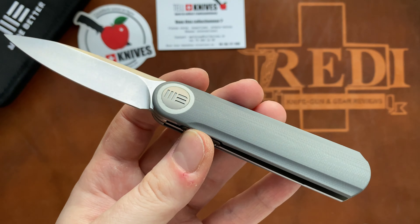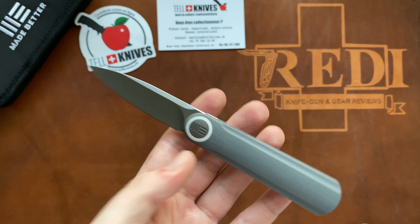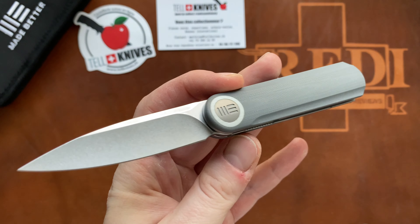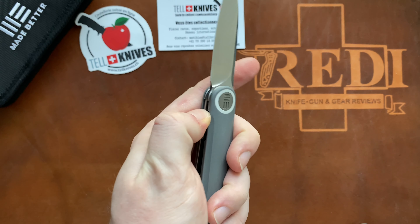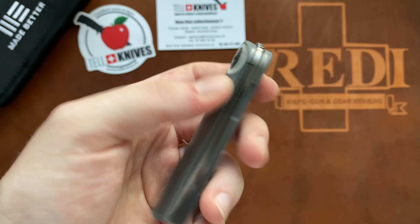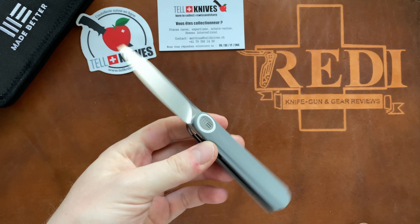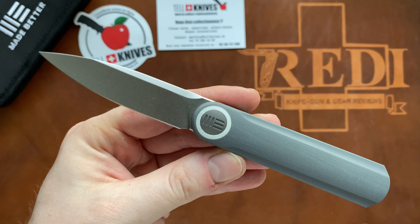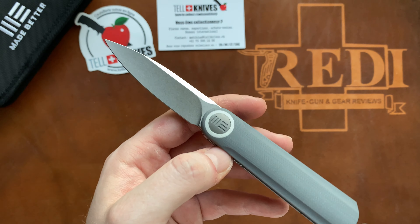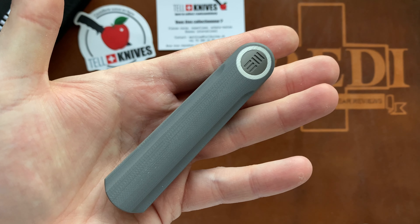There's only one screw since it's an integral, making for a very clean overall look. This was my overview in the show and tell series powered by Telknives of the We Knives Iladon. I hope you liked it — if so, please give it a thumbs up, put any questions in the comments below (I read and answer all of them), and don't forget to follow me here on YouTube and on Instagram at 7ready_knife_reviews. Check out all the links in the description including the Telknives website and their Instagram. Thank you for watching, have a nice day, and goodbye.